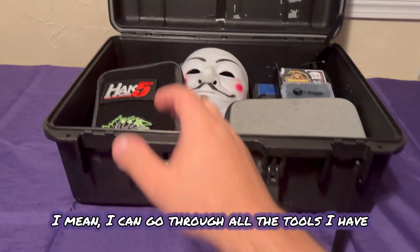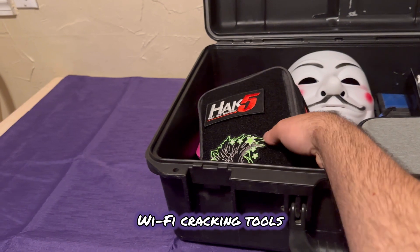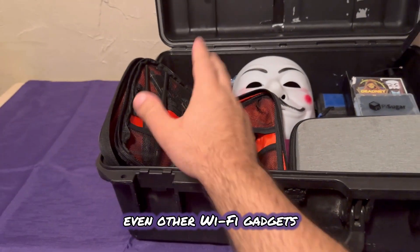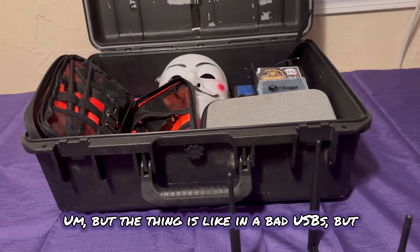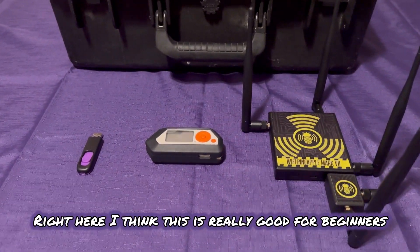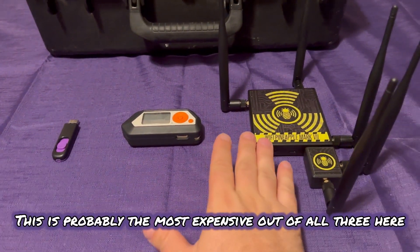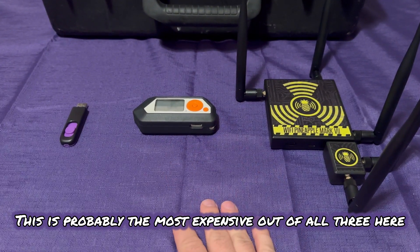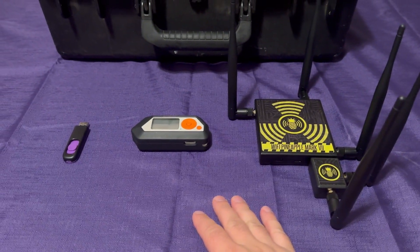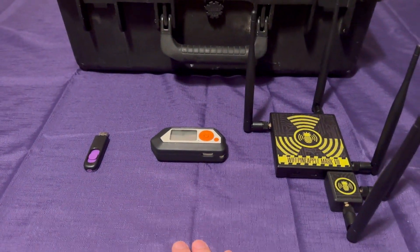I have a whole bunch of stuff — I mean, I can go through all the tools I have. I got Wi-Fi cracking tools, penetration testing tools, even other Wi-Fi gadgets and bad USBs. But right here, I think these are really good for beginners, and the price points are all about the same. This is probably the most expensive out of all three, and this one being the least expensive. So let's break into why I think these three are the best in 2024.